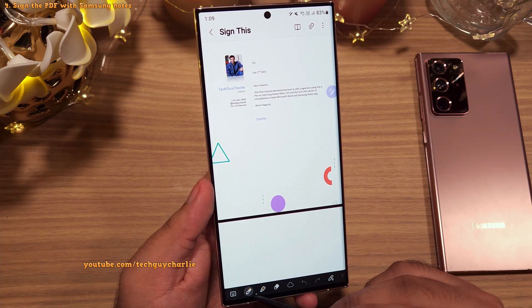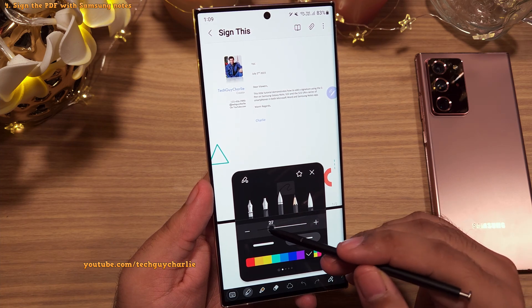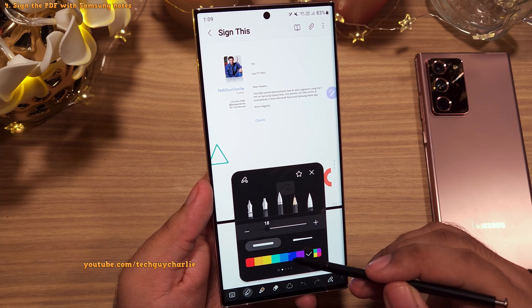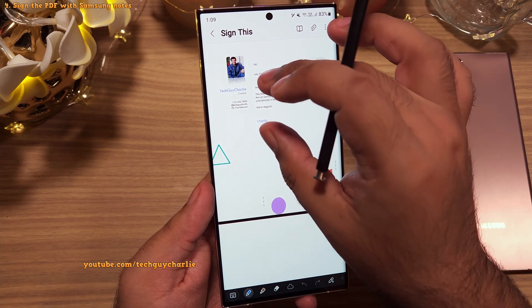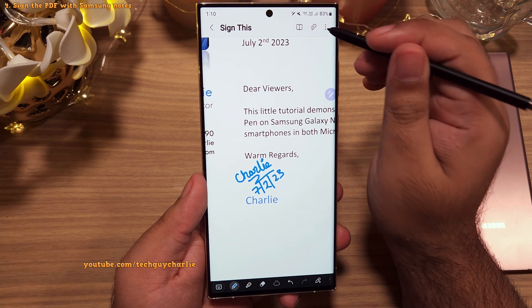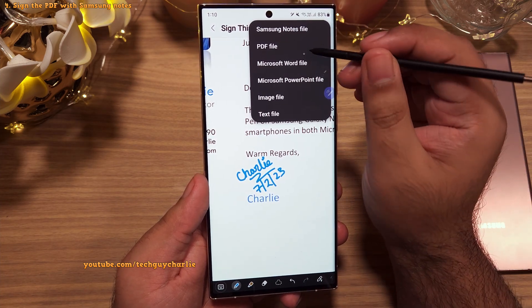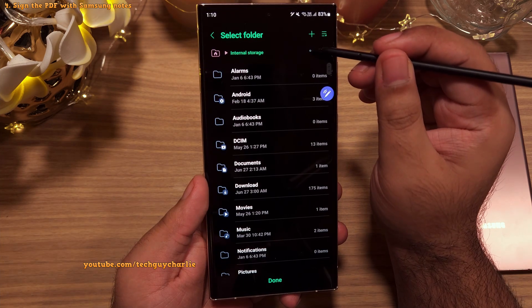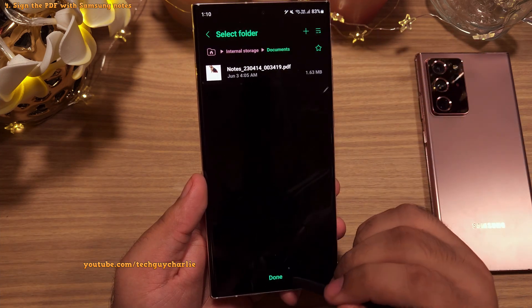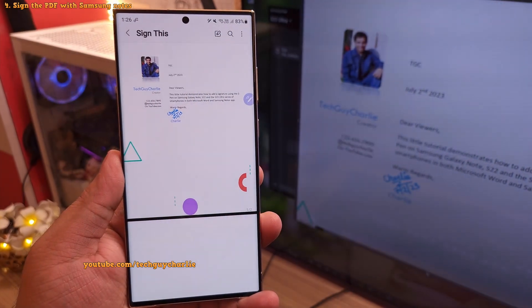Then you'll see the editing options. Tap to enter drawing mode, then tap to select the pen and the color of the ink. Make sure you adjust the thickness to your liking and then sign the document the way you would on an actual piece of paper. Once you've finished signing, export the file as a PDF so you can send it via email or print the document.